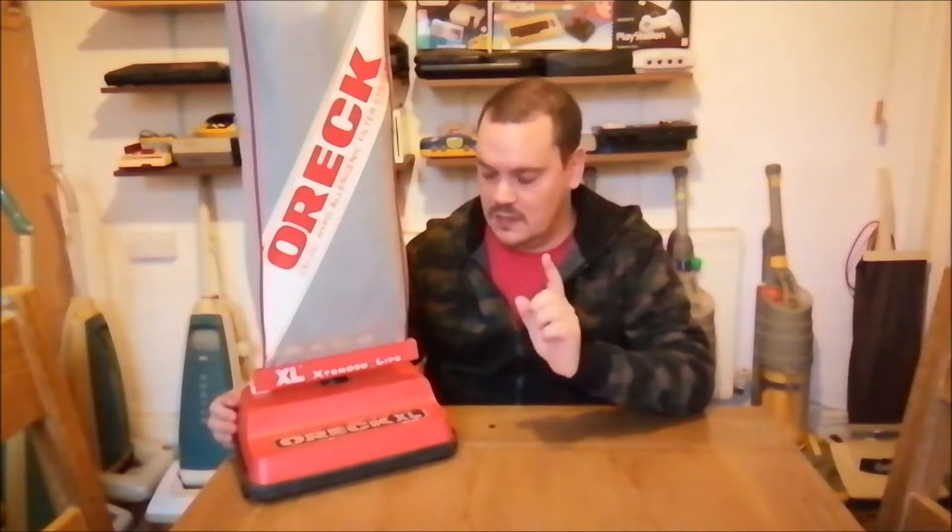Hello friends. I wonder if I may be about to be a little controversial in this video, because in today's episode I'd like to talk to you about the Oric XL.